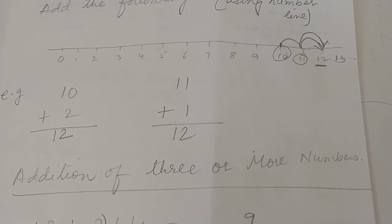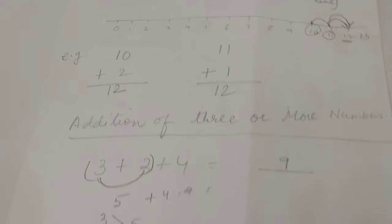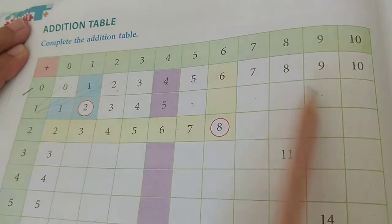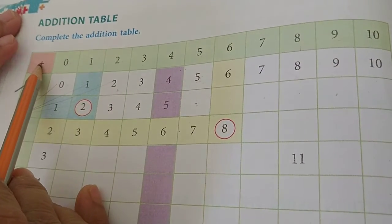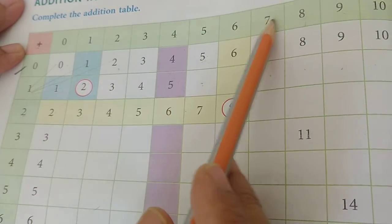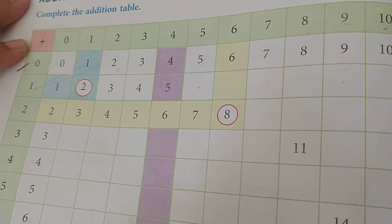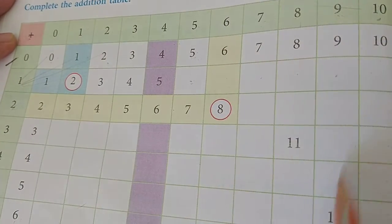You can use a number line or a scale for addition of 3 or more numbers. Now let us do some exercises from the textbook. In this page an addition table is given - complete the addition table. The plus symbol is written first, then across the top: 0, 1, 2, 3, 4, 5, 6, 7, 8, 9, 10, and down the side also 0 through 10. With the help of these rows and columns the whole table can be completed.